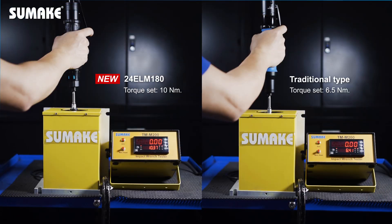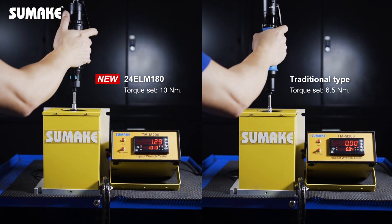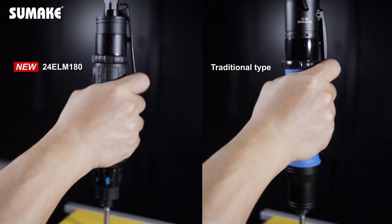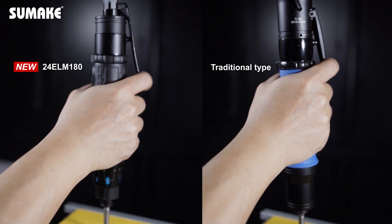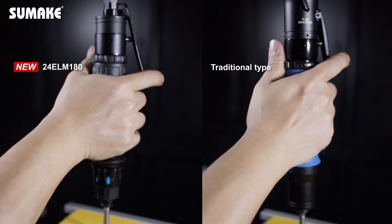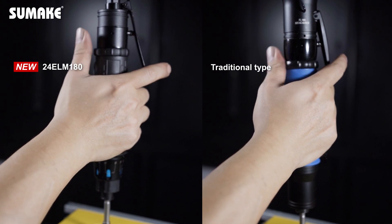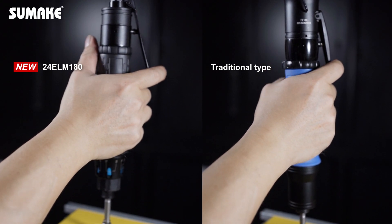The air shut-off screwdriver guarantees a torque accuracy less than or equal to 3% standard deviation. Additionally, the hydraulic cushion design is integrated into the clutch structure, rapidly reducing counterforce for increased comfort caused by high torque.